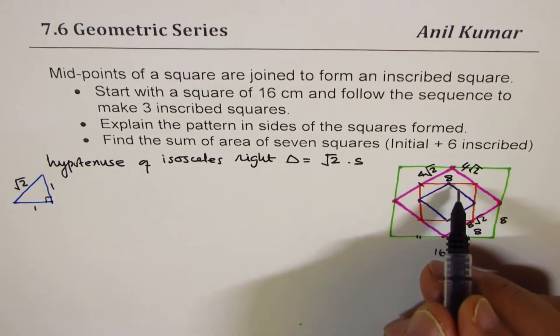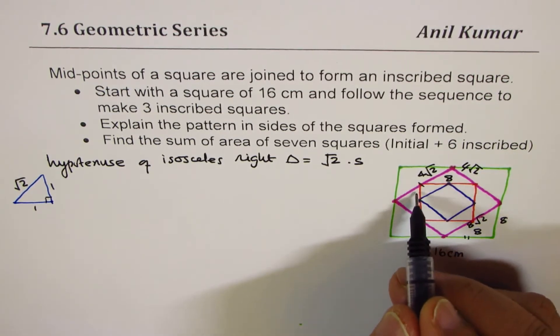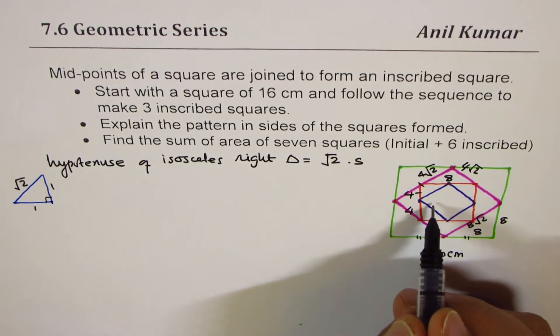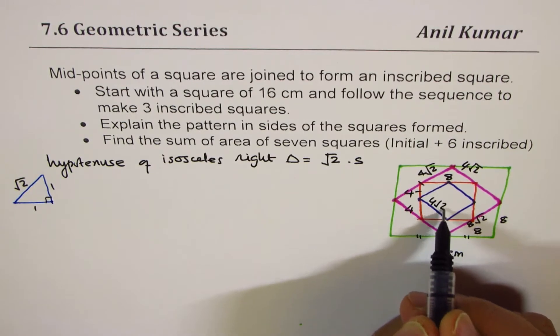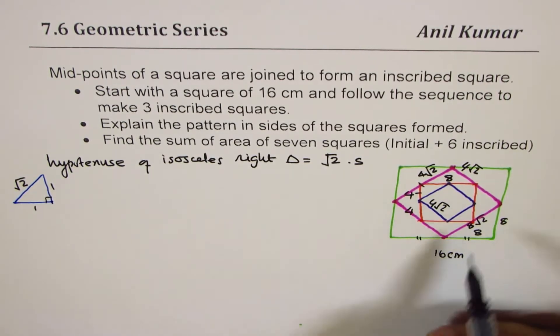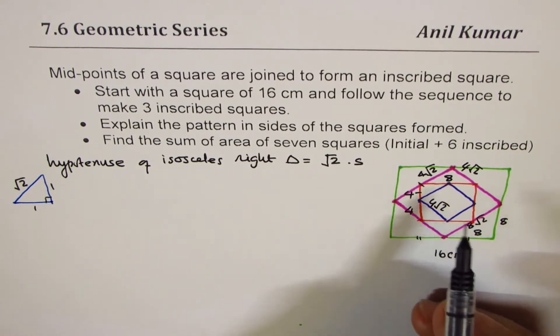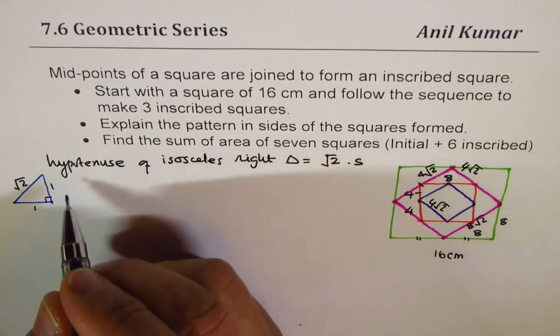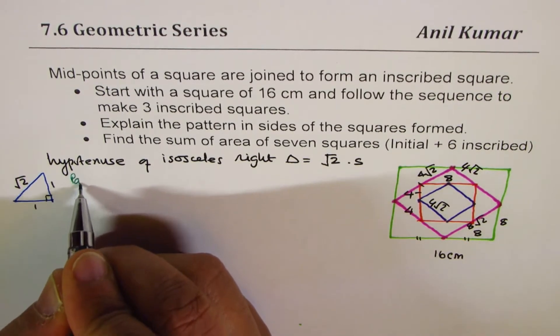That side is 8, so dividing by 2 gives 4 and 4, and the hypotenuse of that triangle is 4√2. So I've used different sides to show you the calculations. Now let me write down all these things clearly and talk about the pattern.